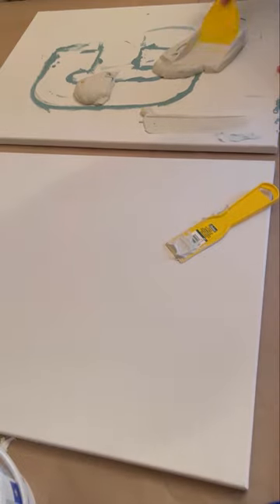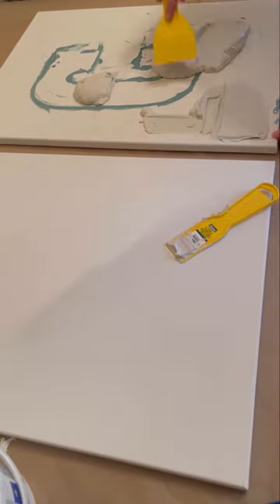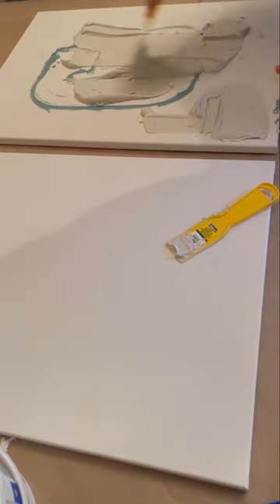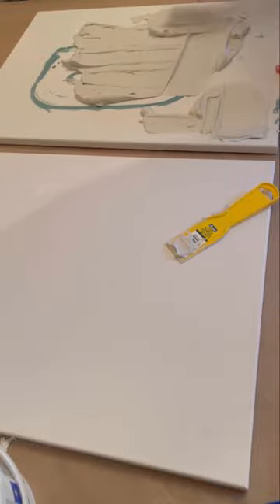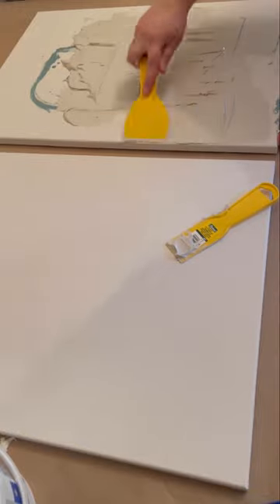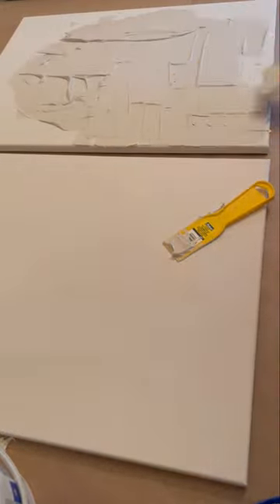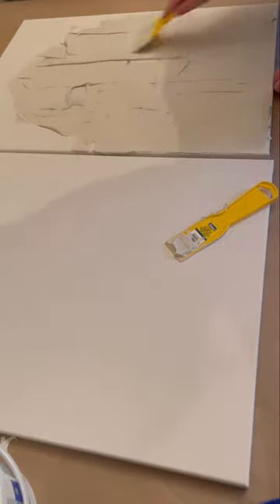What you see me doing here is I'm applying a joint compound — this one is, I believe, the brand EasyFill. It's like CertainTeed EasyFill drywall compound and it's the one with the blue lid. I'm just going to go through and use one of these plastic putty knives to get it as smooth as possible.